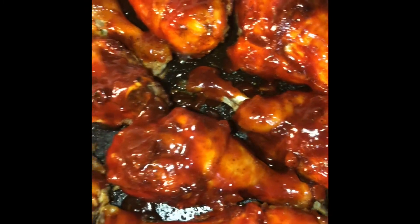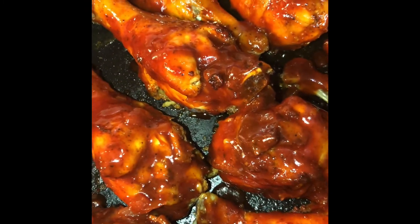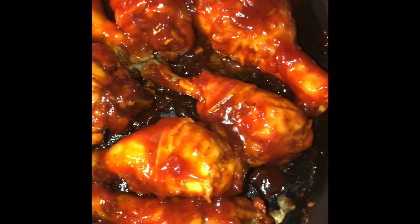Put on as much or as little as you like. Now I'm going to flip it and coat the other side with some barbecue sauce. Here we have our chicken nice and coated with our barbecue sauce.